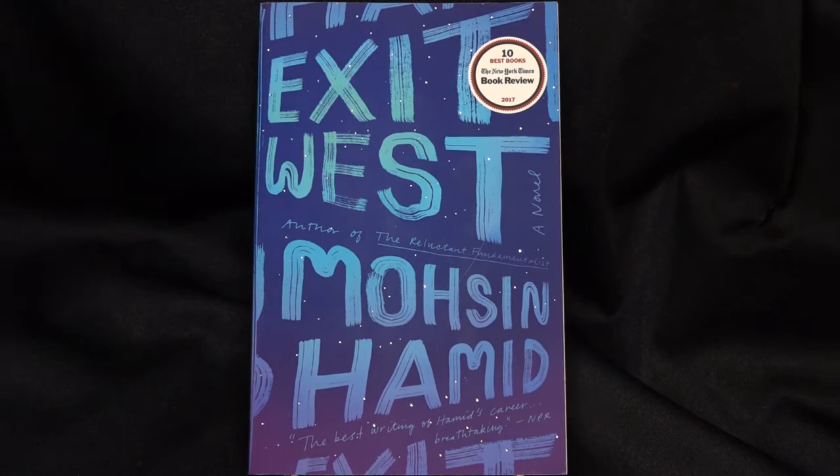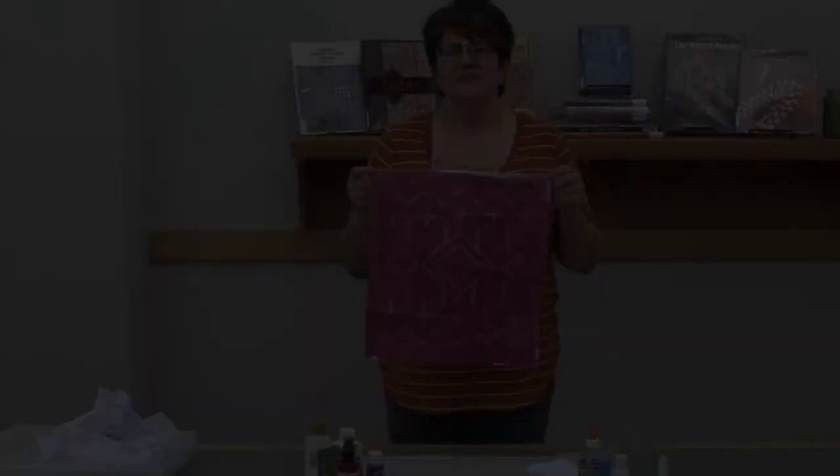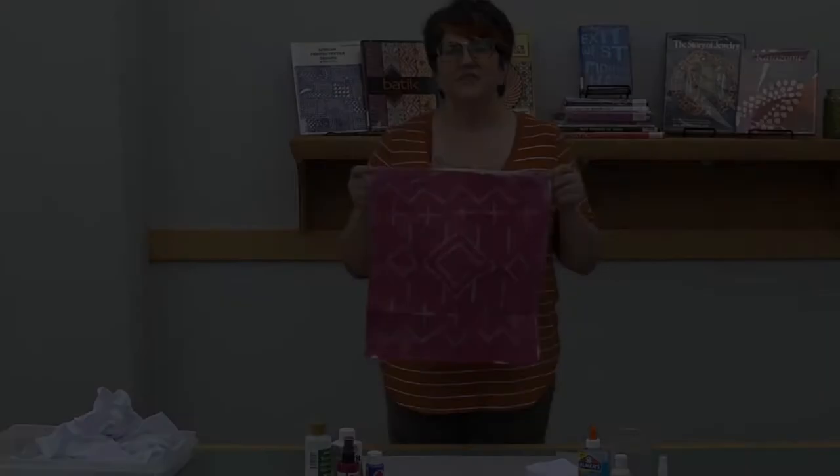Welcome to Chicago Public Library's Art Beyond Borders with Amanda Zagloba from the Harold Washington Library Arts and Music Department. This program is part of the One Book, One Chicago 2020 season, exploring the theme Beyond Borders and the book Exit West by Mohsen Hamid.